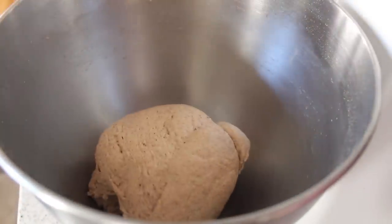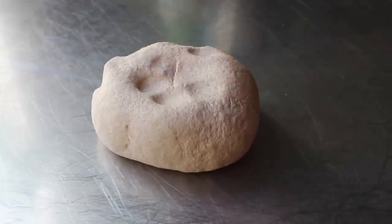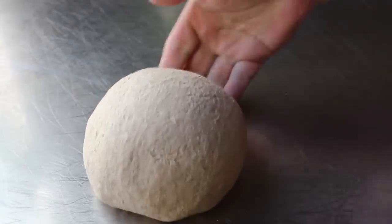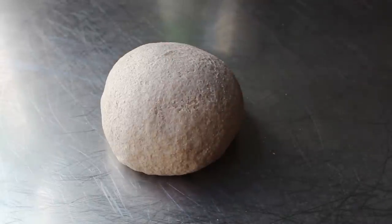So let me transfer that to the table so you can get a better look. Very soft and smooth, springs back a little bit to the touch. And when it comes to pizza dough, you always want to err on the side of a little too sticky versus a little too dry. Okay, this one could have been a touch wetter — all right, it was just right. But as you'll see, it worked fine.